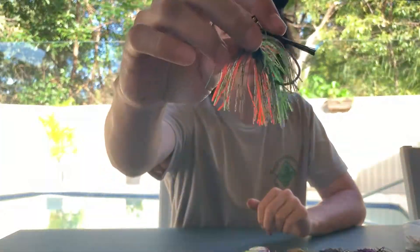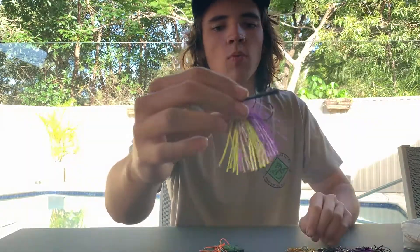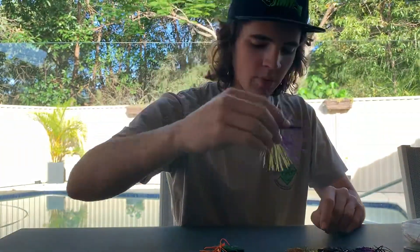We've designed these in five different colours. We've got a few abstract colours such as the pumpkin and orange and the purple, and white and green which works a little bit better when those fish are sluggish and a little bit shut down.